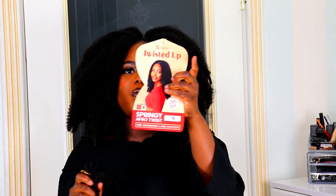Trust me, this is absolutely good. This is an expression twisted up, spring twist, bump twist. It's actually a color 1B.